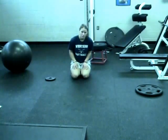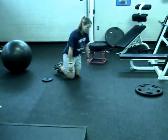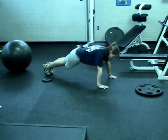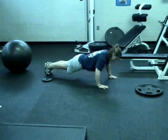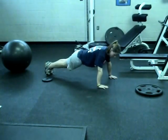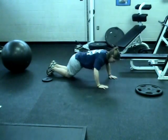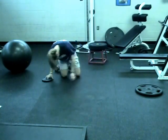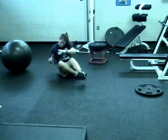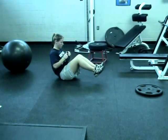The next exercises in this workout are pushups paired with Russian twists with a plate. Feet are up and you're going to touch the weight on each side.